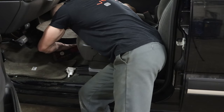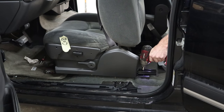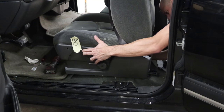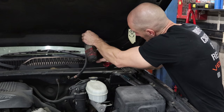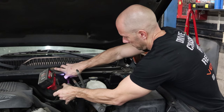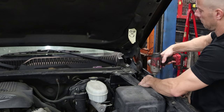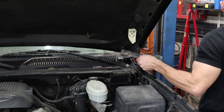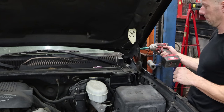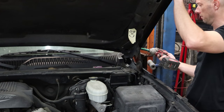Now we'll unbolt the driver's seat before we start pulling our cab and lose our power. Now I'm going to start pulling our front end off to get our cab ready to come off. Take the brackets off for the fender - I'm going to take these springs out, they won't fold down if those brackets are there.